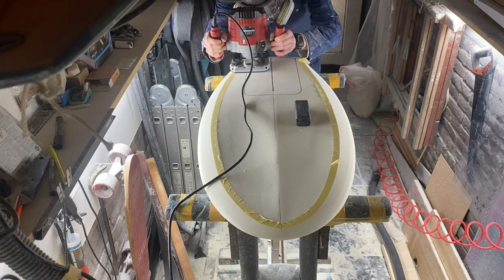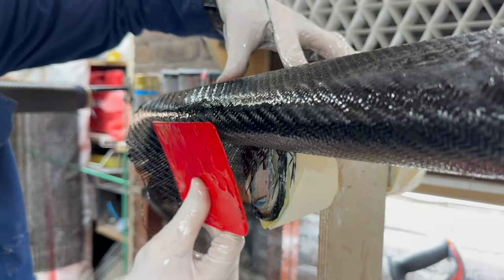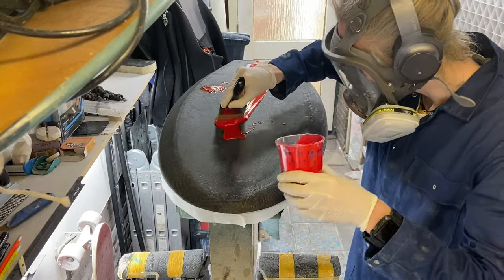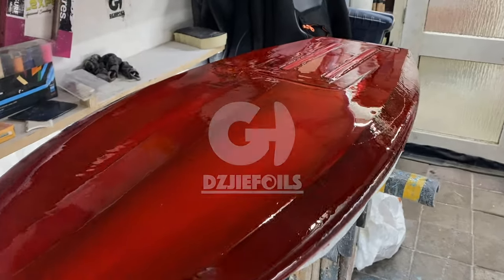Welcome back to the G Foils channel. In part one of this series I showed you the shaping and the lamination process of this board. In this video we're gonna finish the board with some colored hotcoats and then hit the water to test it out.